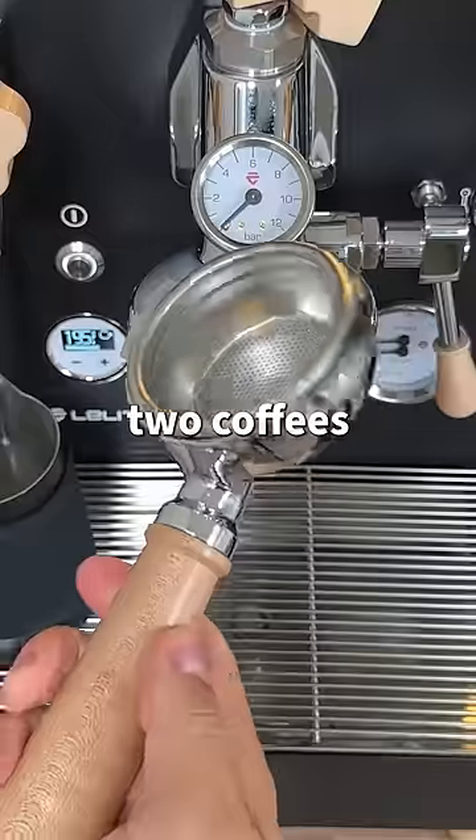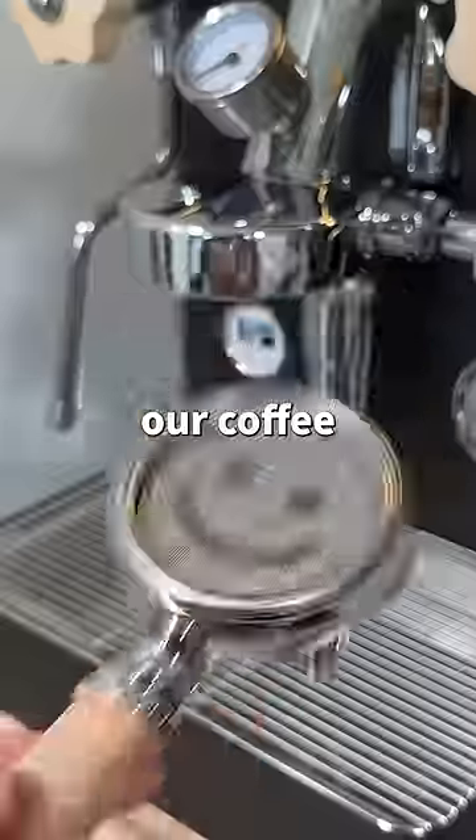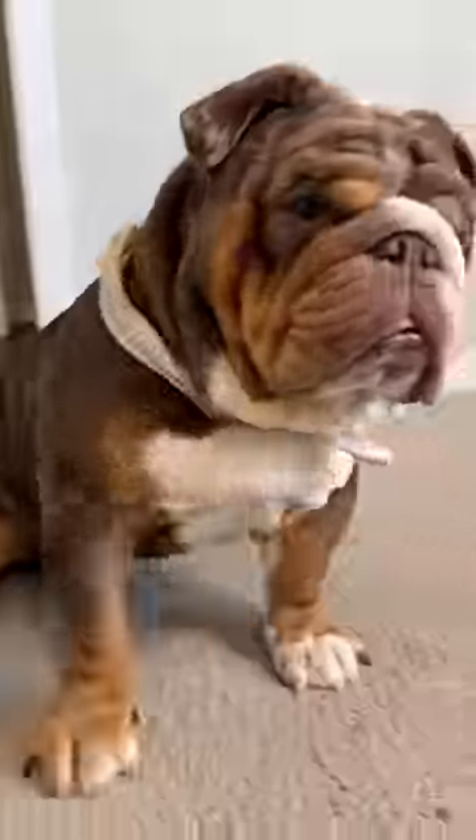To make a fair comparison between two coffees, I have to replace this portafilter with one that has two spouts. Now all that's left to do is make our coffee and hope that it works. But first, let's give Calvin a strawberry.